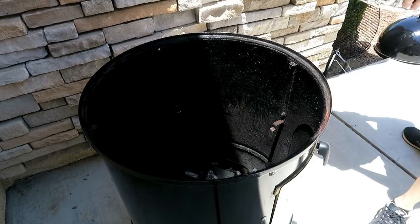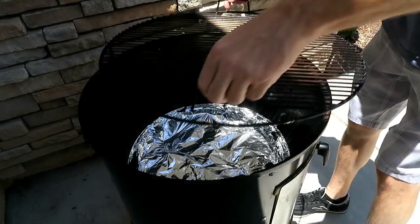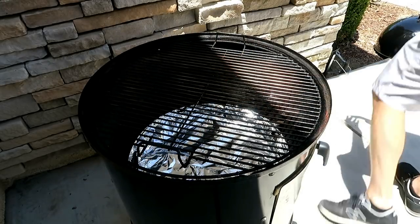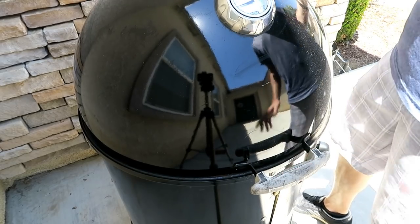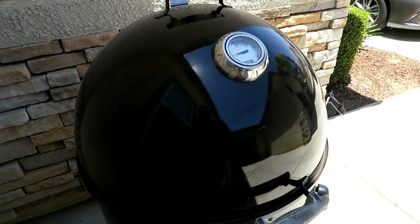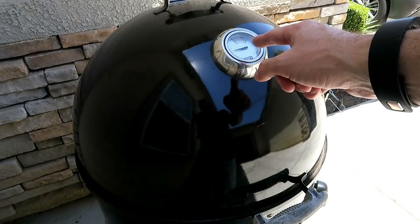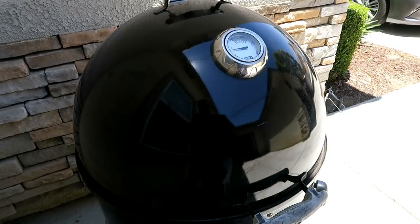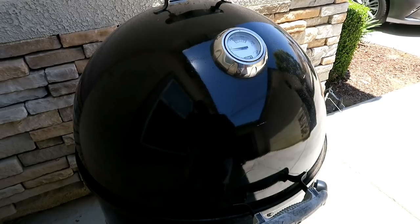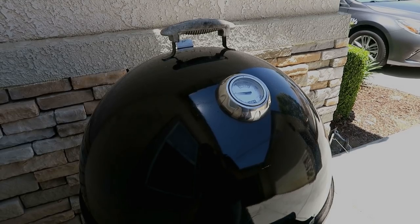Throw the middle on, put the water pan in with the lava rocks and the foil, the top grate goes in, and of course put your lid on. Make sure all the vents right now are wide open. We're going to take it up to temperature, and when it gets about 200, we're going to start closing these bottom vents down to about only a quarter of the way open. Always keep the top vent open all the time.